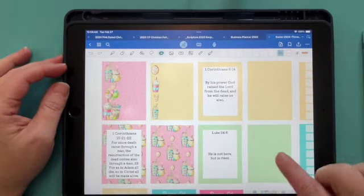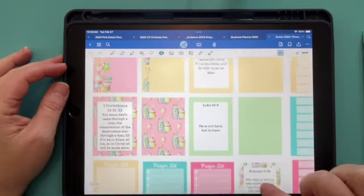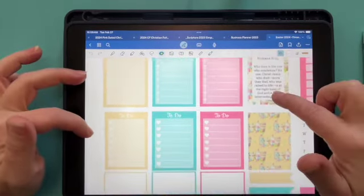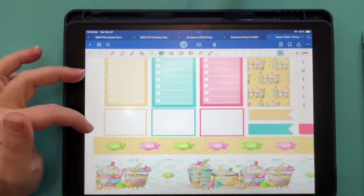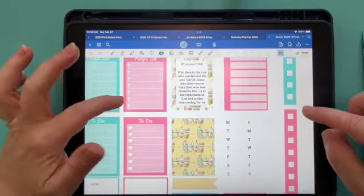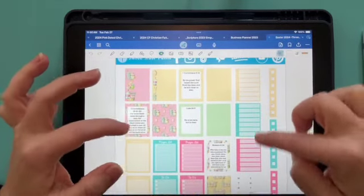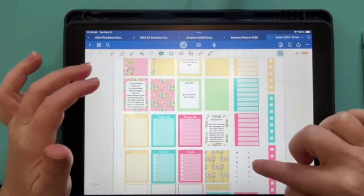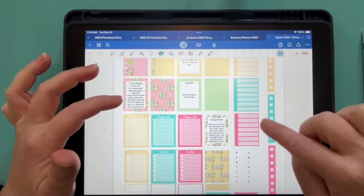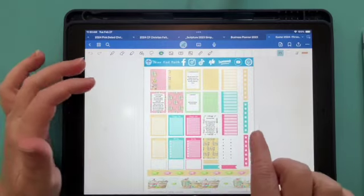Then you have two of your scriptures, a prayer list, to-do lists, some empty boxes, some washi tape, and our little checkbox things. These you can lasso and put on top, so if you wanted to do like your meal plan or to-do list for the week, you could have it available.